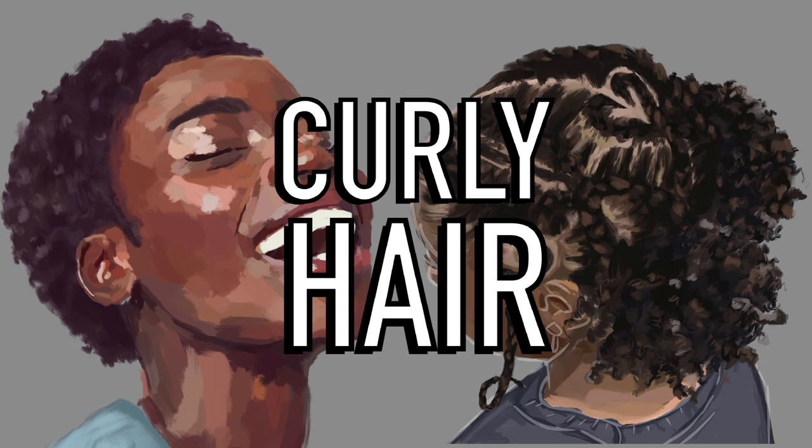So you want to draw curly hair? Congratulations, artist. You've made it to the right place. Now, why am I making this tutorial?